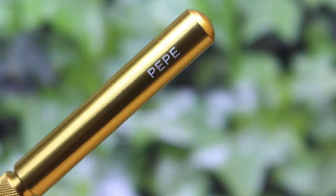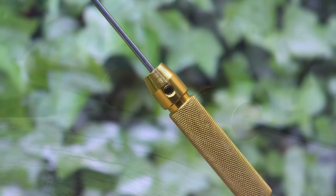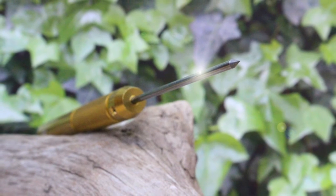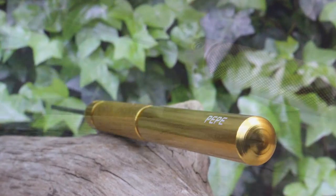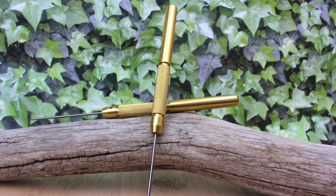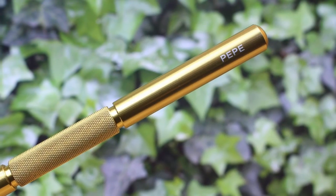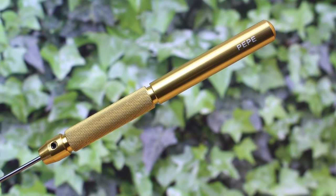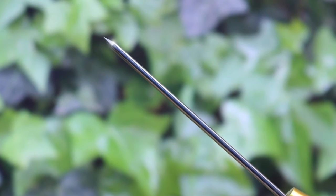Once again, Pepe have blown me away. It's not just a soldering tool — this is a Pepe Tool, precision engineered from the best materials with that care and attention to detail that Pepe Tools have become renowned for. Yes, I absolutely love this thing and I'm really sure you will too. It's the best solder pick on the market — so if you do any kind of soldering, you deserve this. I've been Dave Wilson, thanks for watching and I'll see you real soon on the next video.